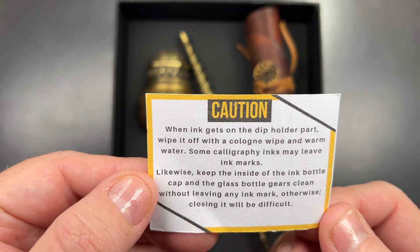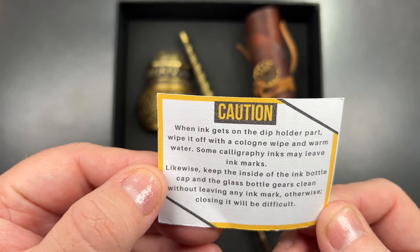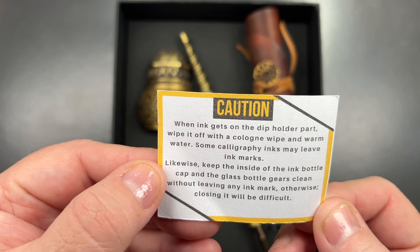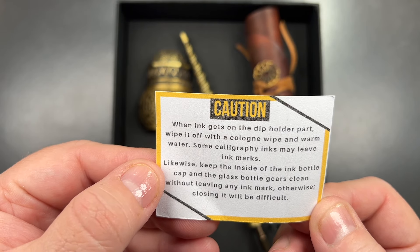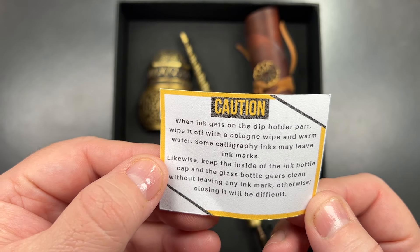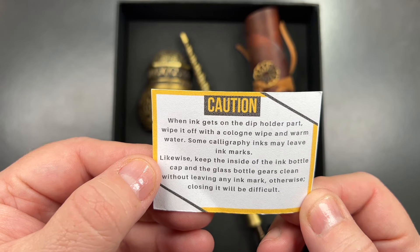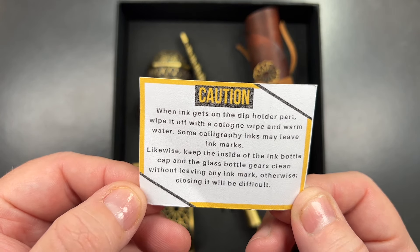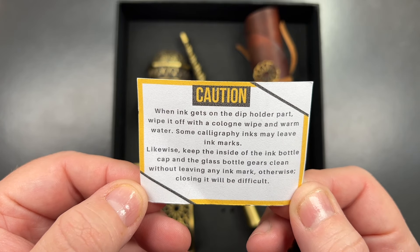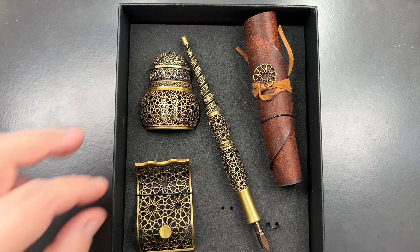You'll see a notice that says: 'Caution — when ink gets on the dip holder, wipe it off with a cologne wipe and warm water. Some calligraphy inks may leave ink marks. Keep the inside of the ink bottle cap and the glass bottle gears clean.' When they say 'gears' I think they actually mean the threads — maybe a little bit lost in translation there.